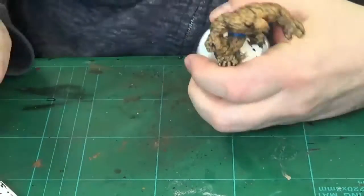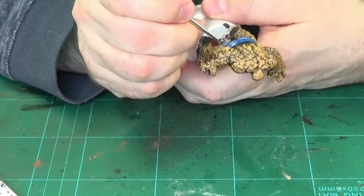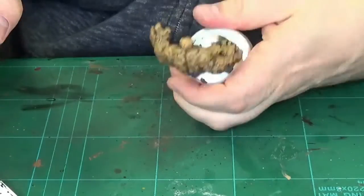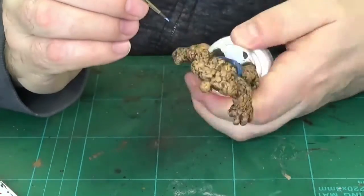As I was saying, you need to protect your models, particularly if it's a metal miniature. I tend not to bother when it's plastic, but on the metal ones, particularly ones of this size, you need to protect your model.